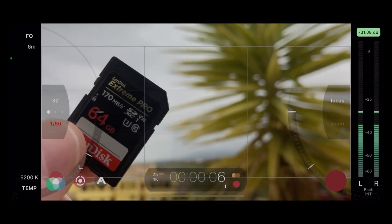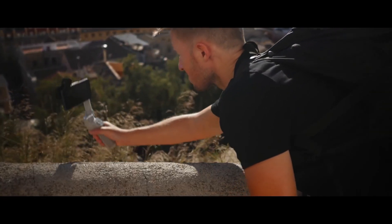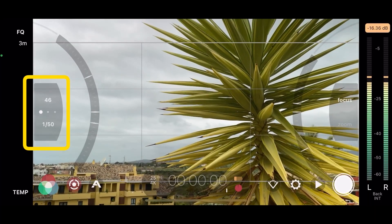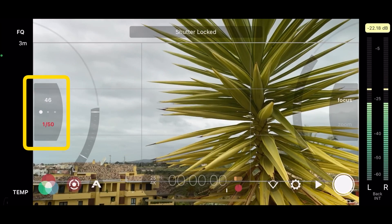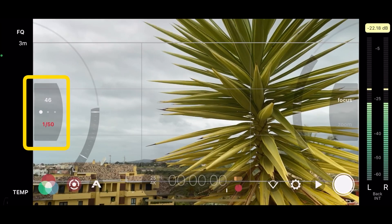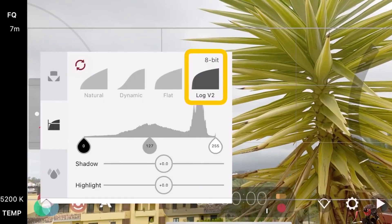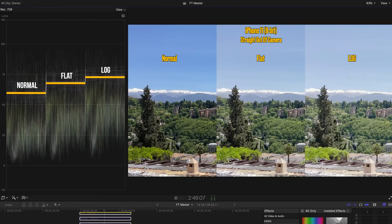I'd like to talk about third-party apps, which are very important because they let the iPhone achieve its full potential. Filmic Pro, which I'll discuss now, is very useful for unleashing the camera's full potential. The native camera app does not have options such as ISO — the sensitivity setting — or shutter speed. Another big feature in Filmic Pro is S-Log 3, which photographers will love, as it produces better shadows and midtones.